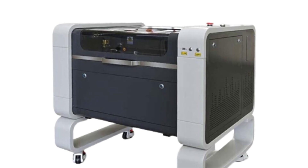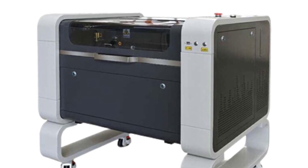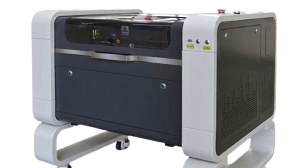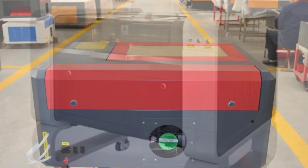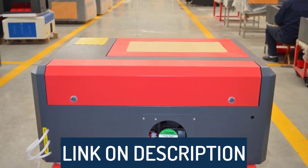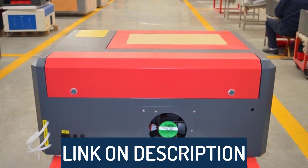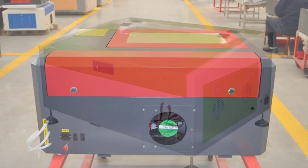Hi guys, today's video we're going to check out the 5 best CO2 laser cutting machines on the market. This list was made based on our personal views, and are listed based on rating, review, orders, price, quality, durability, and more. To see prices and get more info about the products shown, be sure to check out the description below.